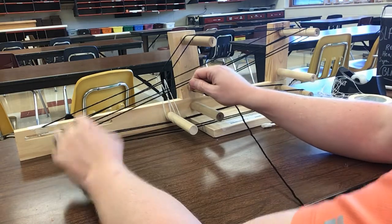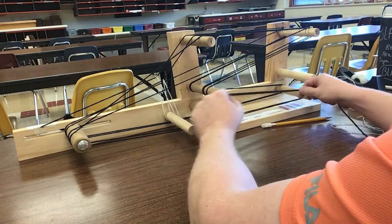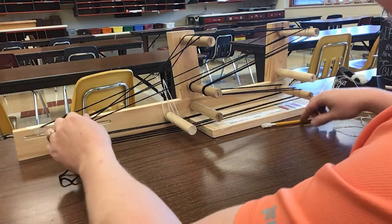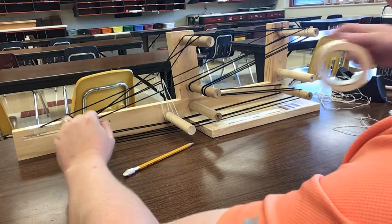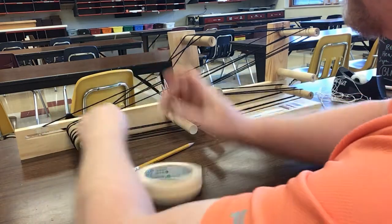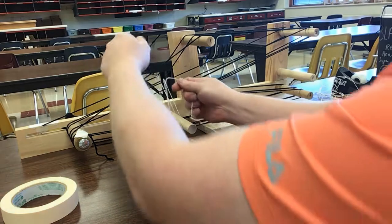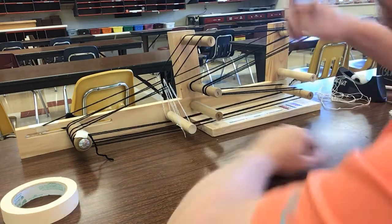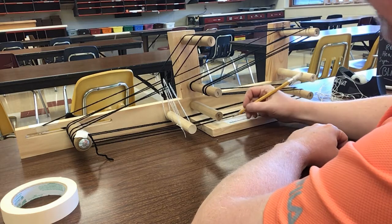The next one's going to be a heddle. I don't need to wrap this around because I can just keep going with it. Keeping this kind of tight, not super tight. If you're at the end and don't have a lot of room to wrap, you can just grab some tape to hold that in place. Grab my heddle — keep it up like this, remember that notch should be underneath there, pull this around, and that keeps it in place. So now I have one, two, three, four, and five. I'm good.